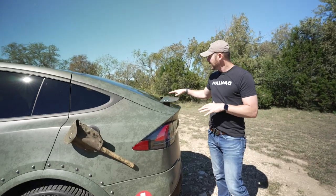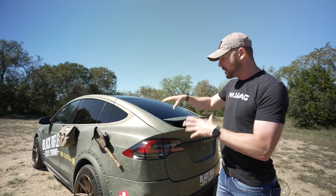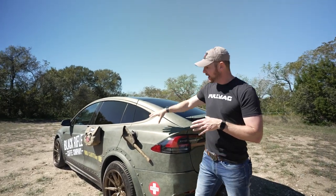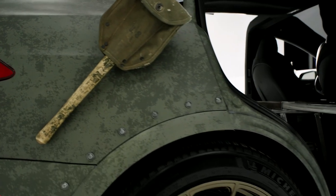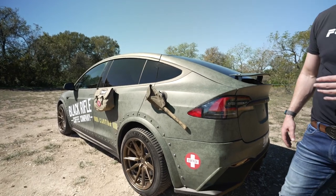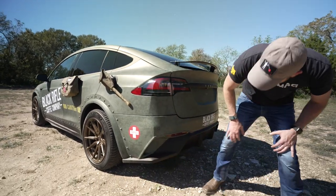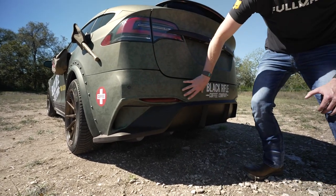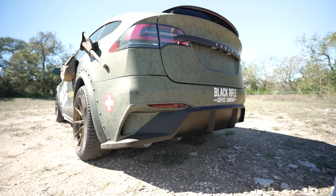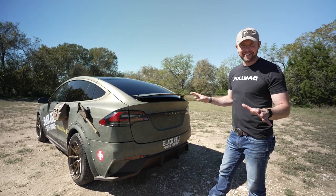Moving to the back, still sticking with the Coffee Saves theme. You've got that Jeep vibe — there's a recovery shovel here, an older World War II recovery shovel we picked up secondhand. Then you get to the body kit back here, and that black just pops off the wrap. I just think it looks so cool.